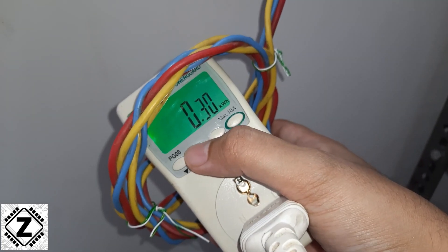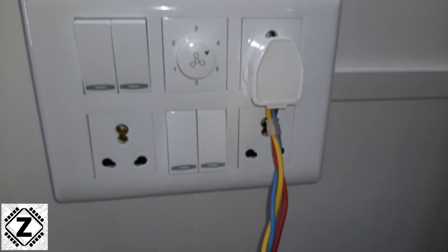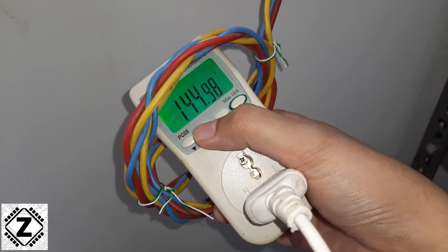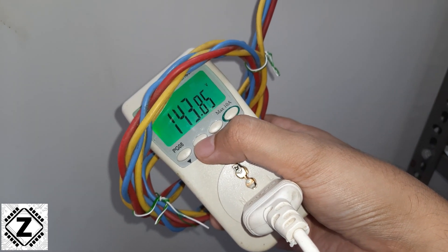Let's also check the other parameters. I want to check what voltage this kind of dimmer is providing. So at speed number 4, the voltage being provided to the fan motor is 145 volts.